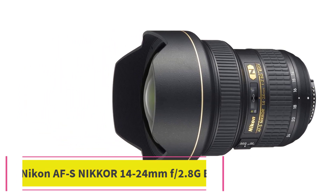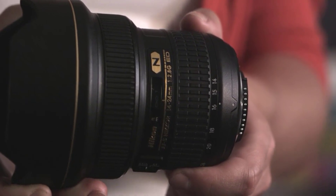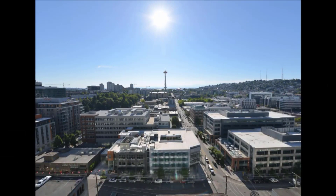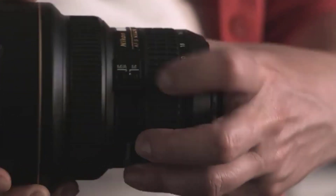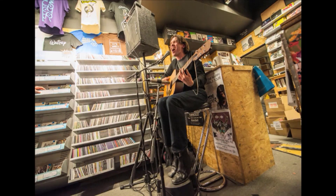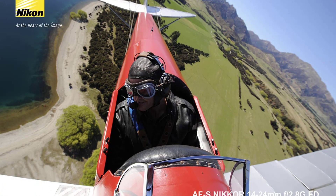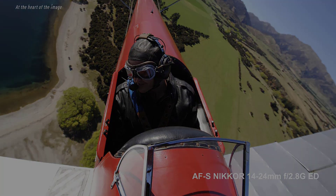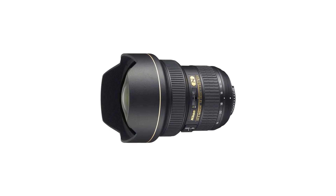Number five: Nikon AF-S NIKKOR 14-24mm f/2.8G ED. The Nikon AF-S NIKKOR 14-24mm f/2.8G ED is well known on the market and is highly suitable for astrophotography, landscape, and architectural photography. It is a result of excellent craftsmanship — from the moment you pick it up, you'll be amazed by its handling. The outer barrel is crafted with a metal alloy, the focus ring is rubberized, and dust and moisture seals improve the build quality significantly.